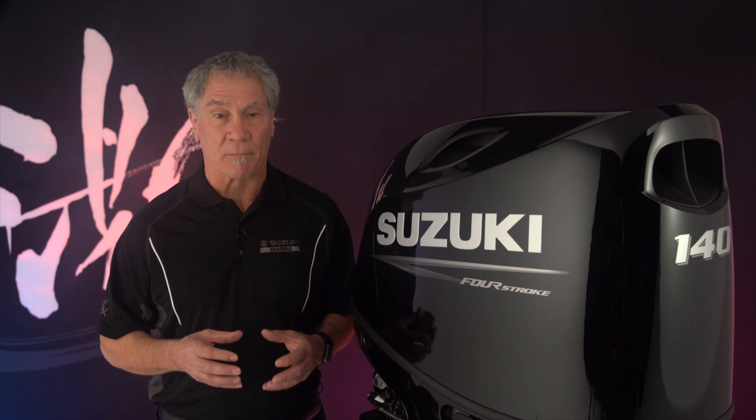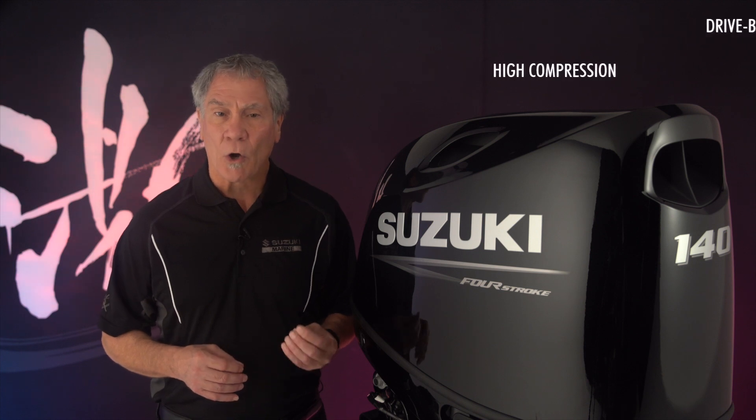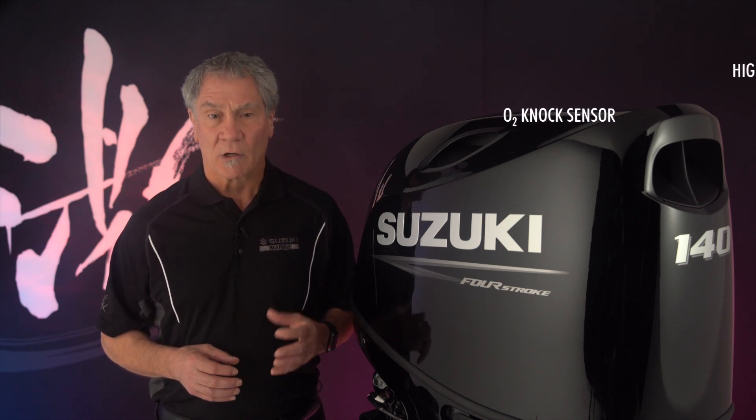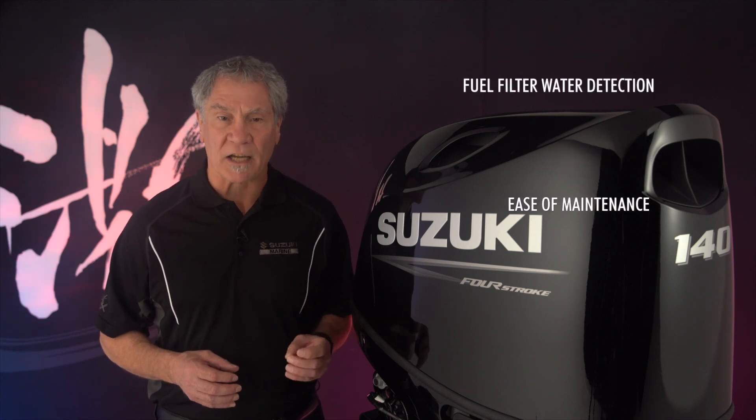So how do we sum up class-leading technology? Drive-by-wire, high compression, O2, knock sensor, reliability, ease of maintenance, and a fuel filter and water detection system.